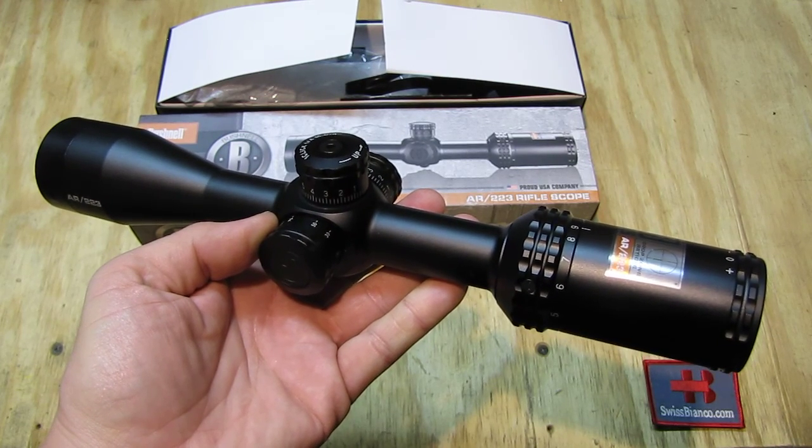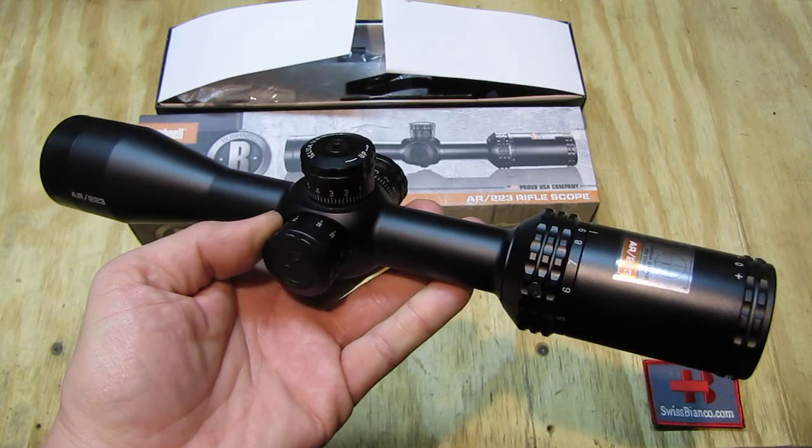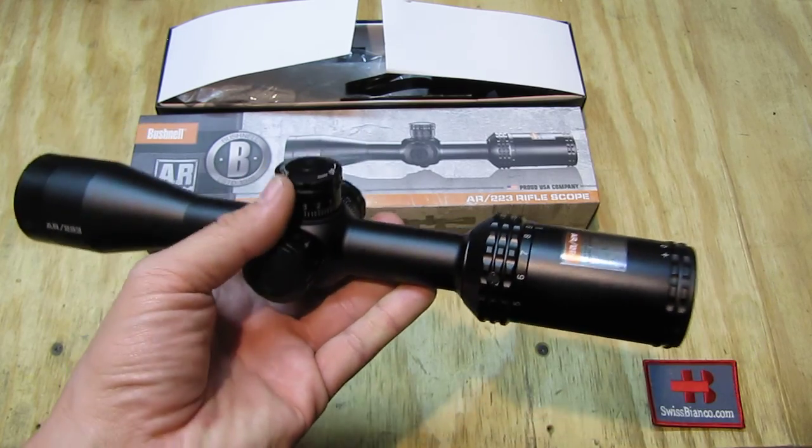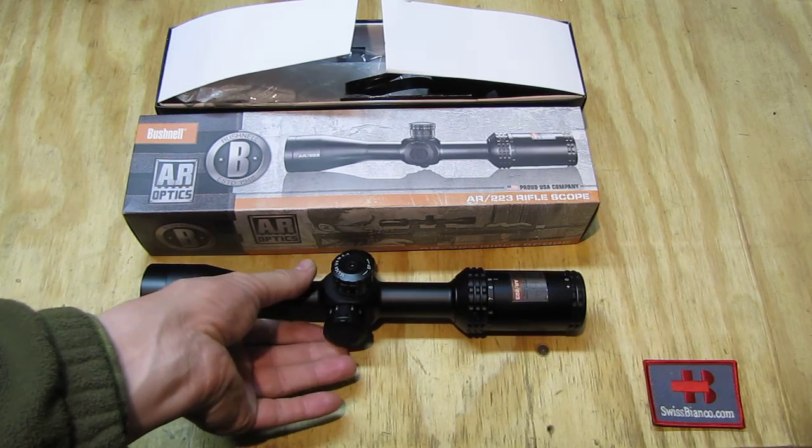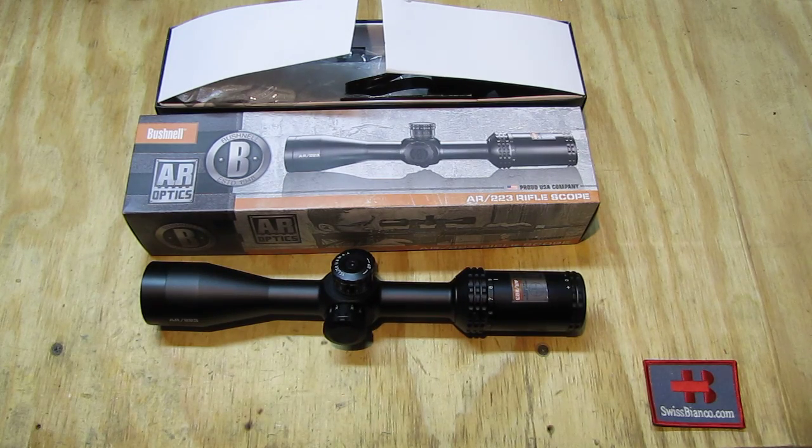Hello, my name is Wiesbienko. In this video I will talk about the Bushnell R223 optic. This is a scope that is made specially for the AR-15 rifle in 556 caliber. Of course it would work on other rifles in 556 as well.